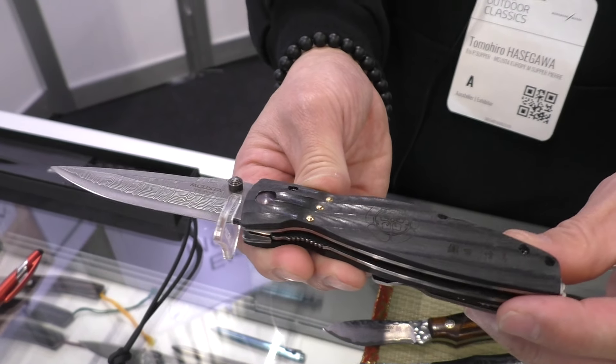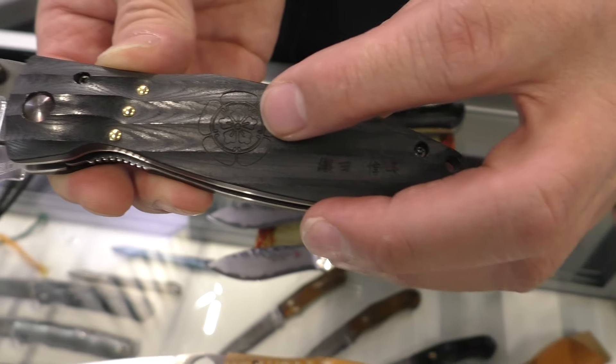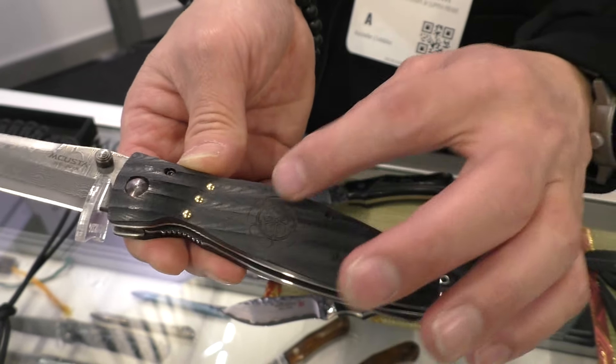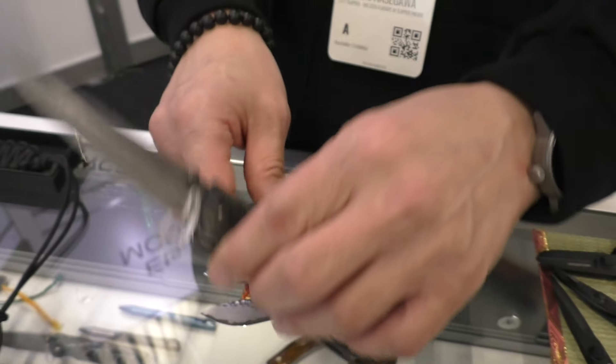Damascus handle — this is a family crest. You know Bushi? From that era, about 400 years ago — a famous family crest on the Damascus handle. And there's a clip.